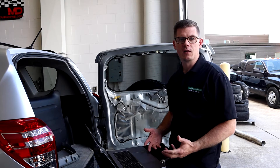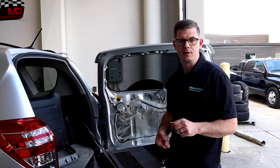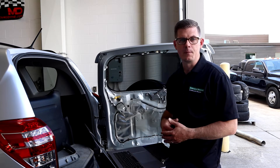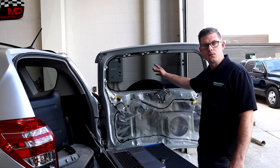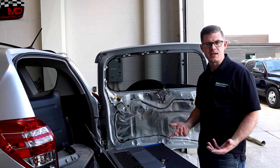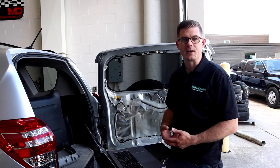The heated glass system is often referred to as heated glass, a defrost grid, or defogger — it goes by a bunch of different names, but it's the same basic idea: a resistive mat placed on the glass. Most commonly we see it on the back glass of vehicles, but we also see it on side mirrors and even windshields in some applications.